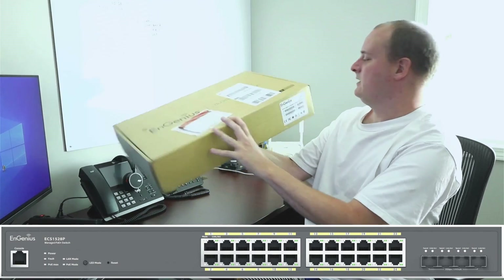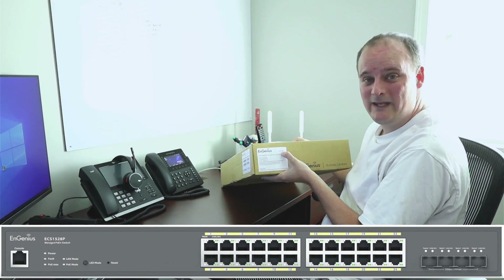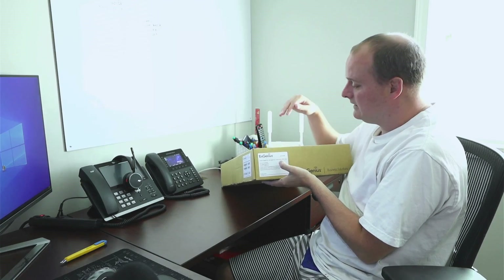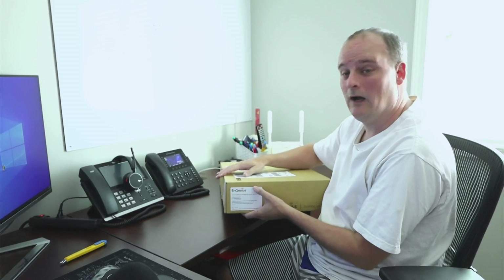Today we're going to unbox this nice big Ingenuiti Business Switch ECS 1528P. The P is for PoE. I've got it up on my screen — it's the 240-watt PoE switch.